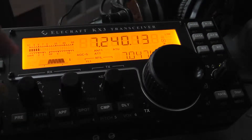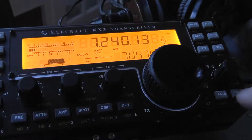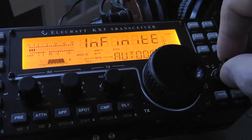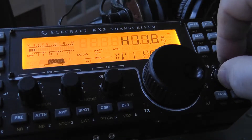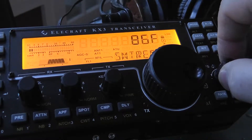A couple of things about the preamp control. To access the preamp and set how much you want to amplify the signal, you're going to go into the menu mode, which is the display button held down, and you're going to access the menu through the VFOB button. It's pretty much in alphabetical order — we're going to go backwards here alphabetically and get to the P's.